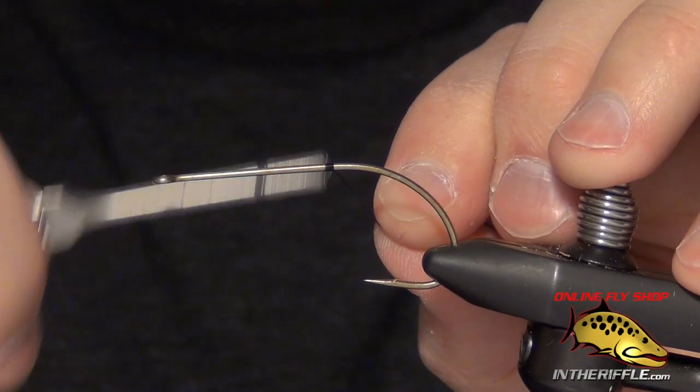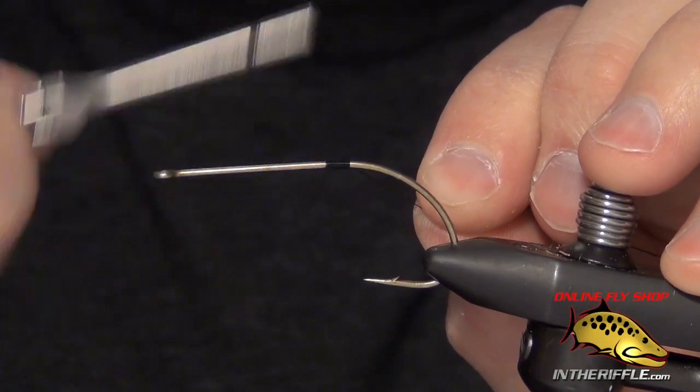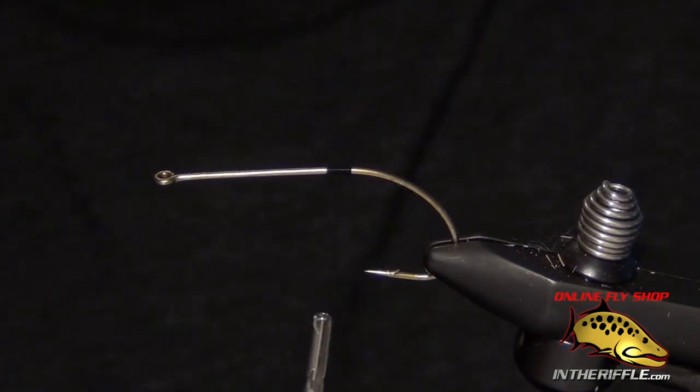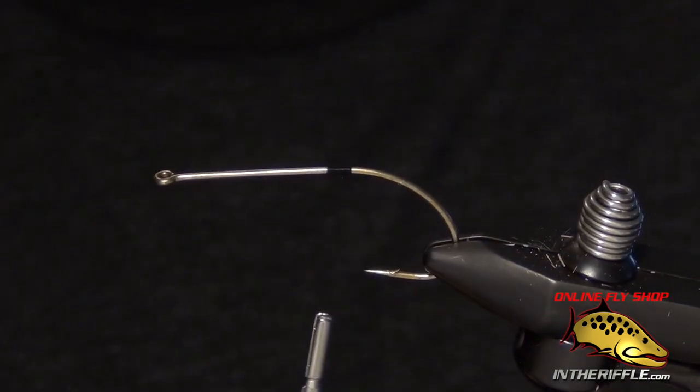In this video we're going to be tying the Mouse Rat. It is a deer hair mouse pattern that can be used for either trout or bass.